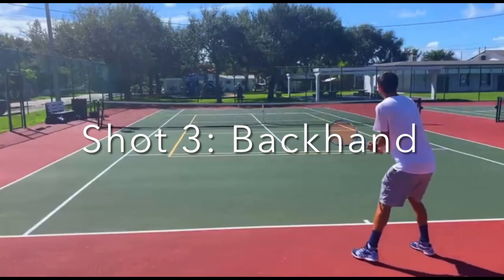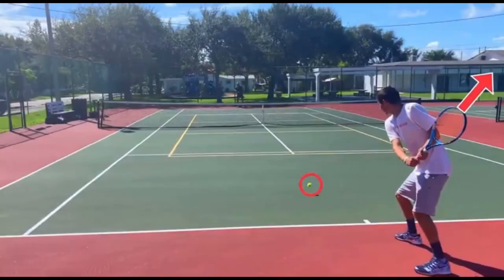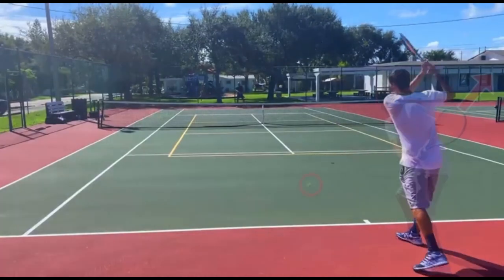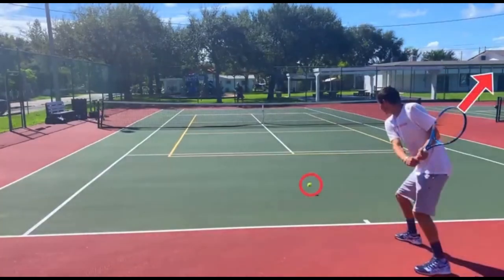We are going to get into our last and final shot — the backhand. The backhand is when you hit the ball with your arm across your body, and the back of your hand is facing the ball.